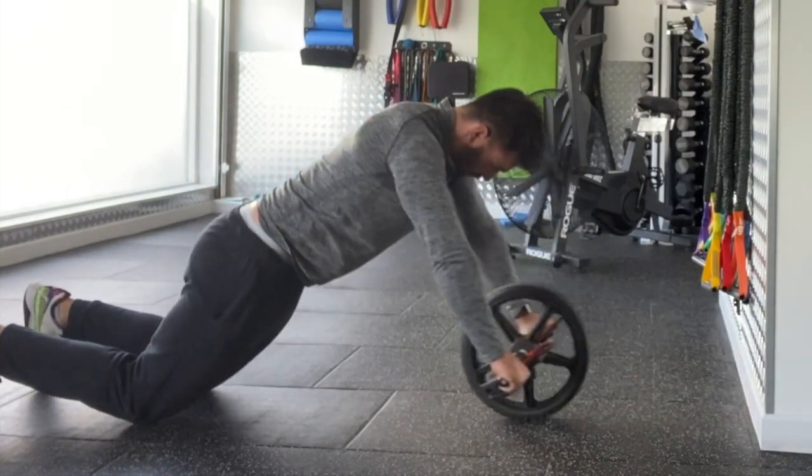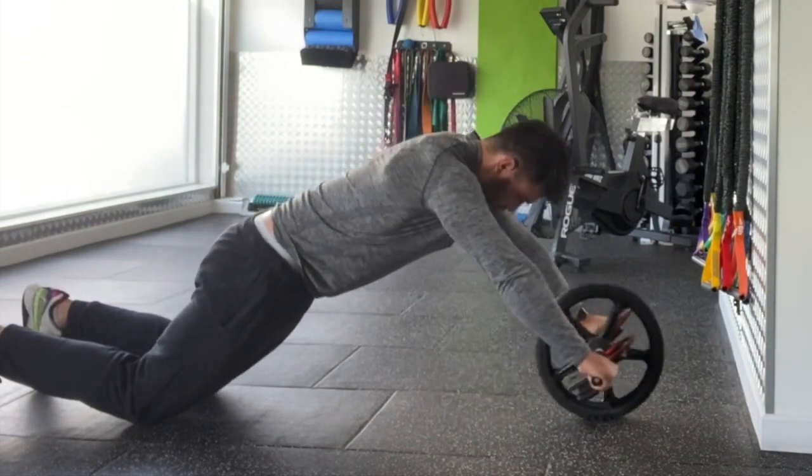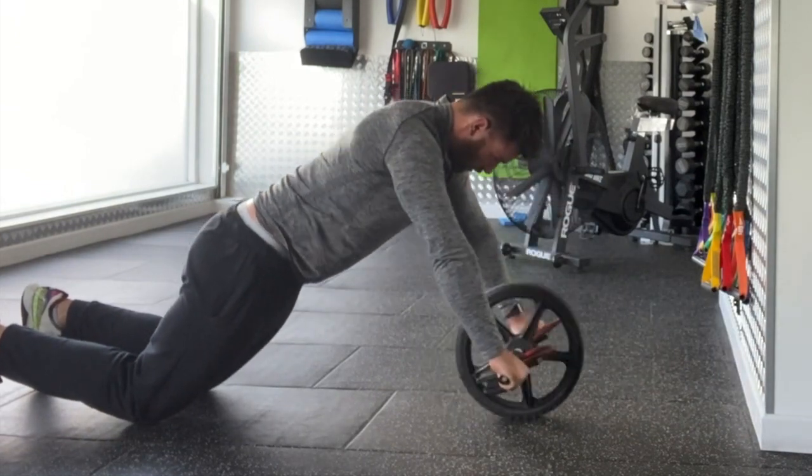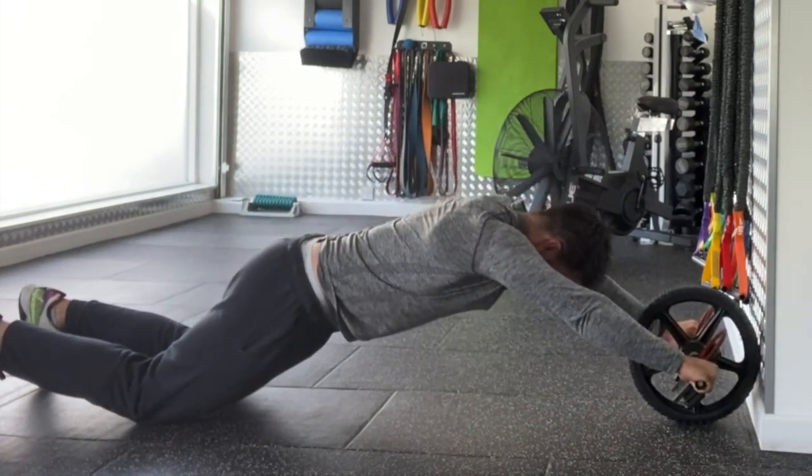Keep your ribcage stacked on top of your pelvis throughout this exercise. Push into that upper back throughout. You shouldn't feel anything through the lower back. Big deep breaths in, big exhales. Repeat for the prescribed number of repetitions or length of time.